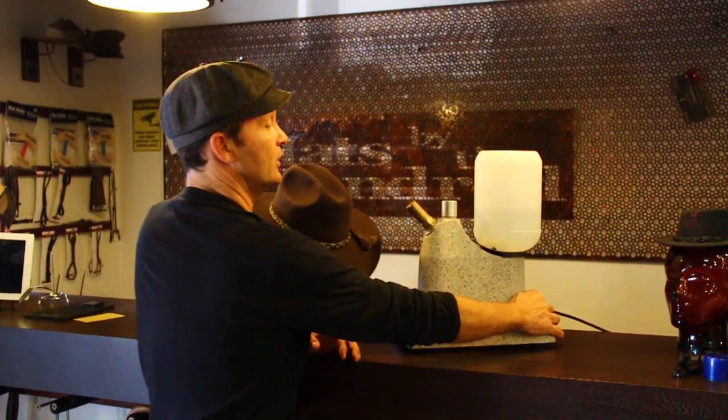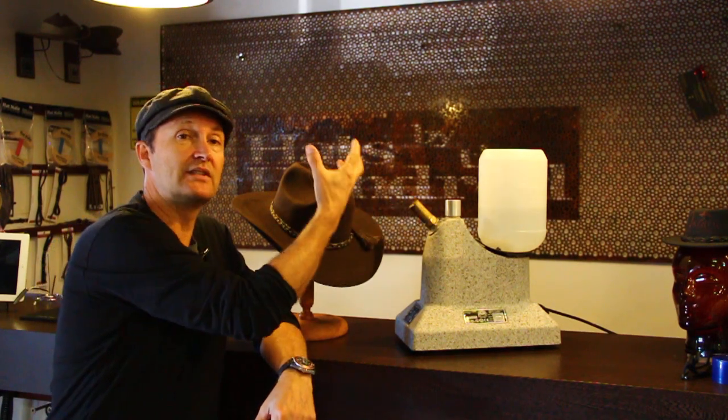I'm just going to show you how. The easiest way to do it is if you have a steamer. Of course, a lot of people don't have steamers at home, so no problems — you can use your iron, or you can use your kettle. Everyone has a kettle at home if they like tea and coffee like me, so you just boil it and get the steam coming out.